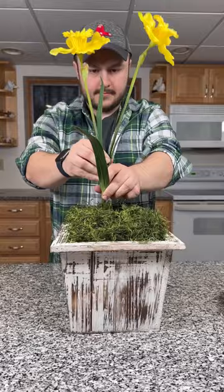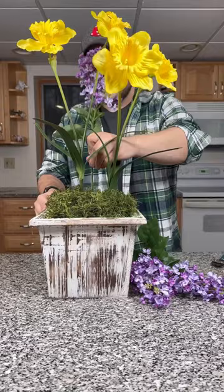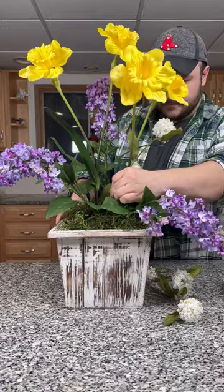Now work in two of these realistic daffodil stems. You can find florals and greenery at nyxseasonaldecor.com — I'm just using what I had on hand. As it's a spring arrangement, work in three lilacs and three of these white snowball flowers.